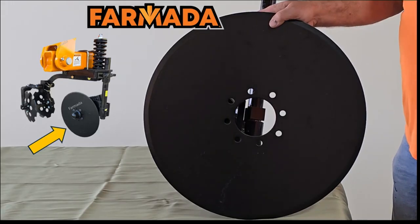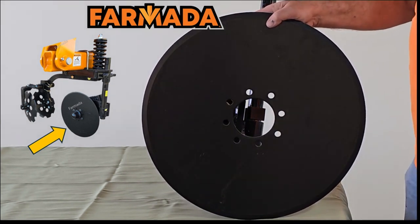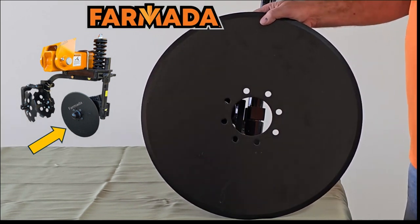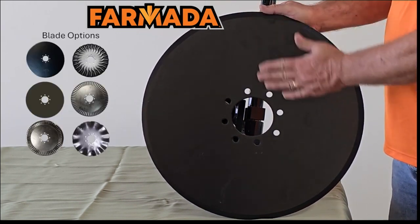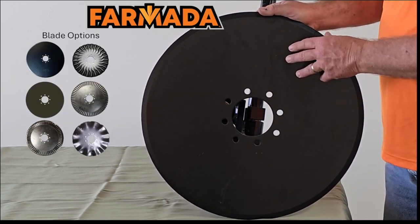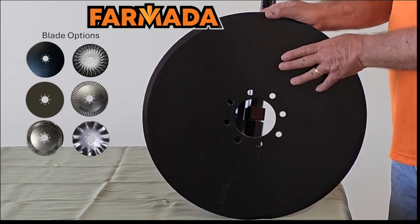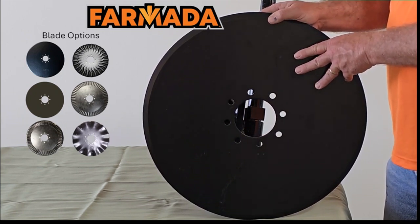Depending on whether you're using our CS mount or our split mount, that will determine the size of the blade. On our CS, I'm showing here an example of our standard blade, which is a 20-inch smooth blade — in other words, no waves. We can offer that with a wave or crucible depending on your application. We do also offer a 24-inch on our split mount row units.